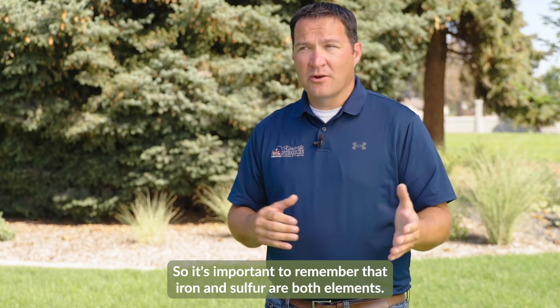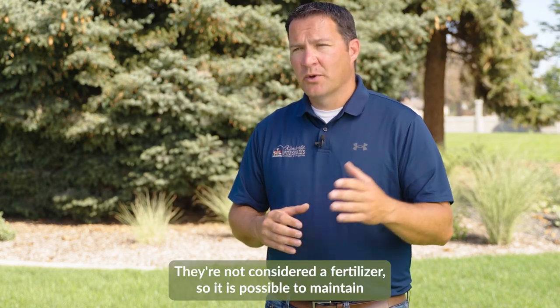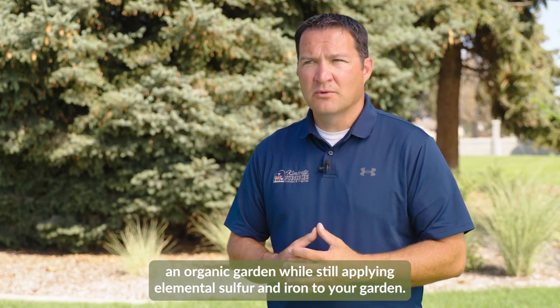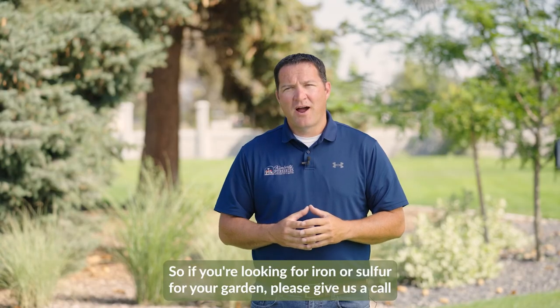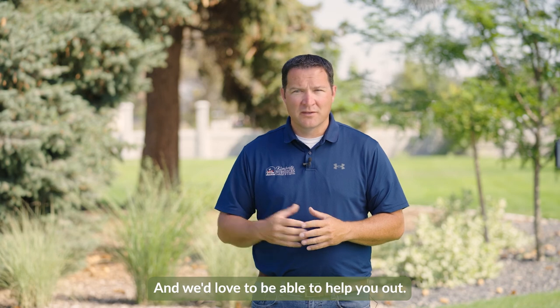It's important to remember that iron and sulfur are both elements — they're not considered a fertilizer, so it is possible to maintain an organic garden while still applying elemental sulfur and iron to your garden. So if you're looking for iron or sulfur for your garden, please give us a call or come by our facility and we'd love to be able to help you out.